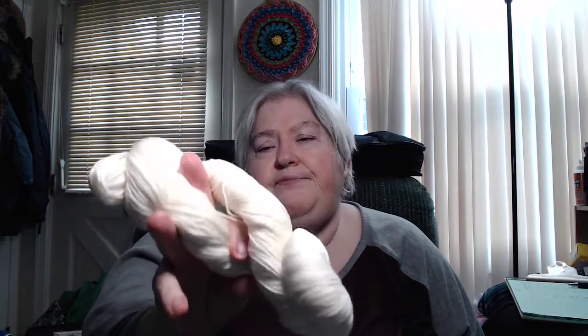This is an 80/20 merino nylon fingering weight — 80% merino, 20% nylon fingering weight — and it is 400 yards. I don't know about that 400 yards, that looks awful skinny.